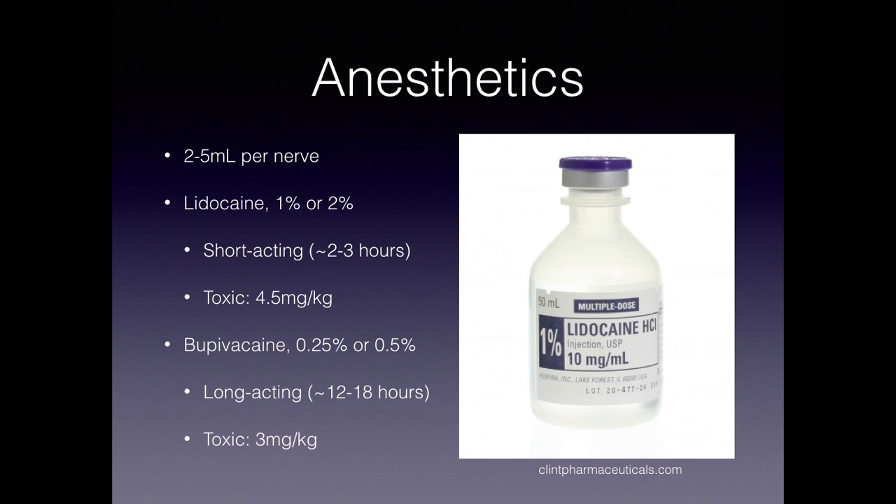In order to anesthetize these nerves, we use either a long or short-acting anesthetic. The most common short-acting anesthetic is lidocaine, often one or two percent. We'll often use just a couple of cc's per nerve. This is short-acting and lasts about two to three hours. The toxic dose is listed here for reference, but just remember there's no way you're going to give enough to reach a toxic dose in these small nerve blocks. Bupivacaine, on the other hand, is a longer-acting anesthetic that can last half to a full day, and again you won't give toxic doses.